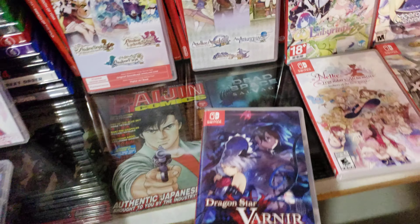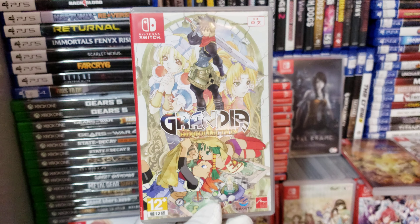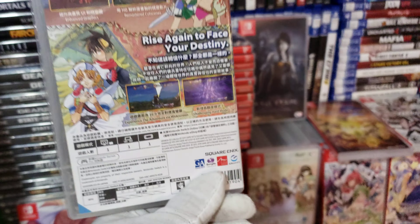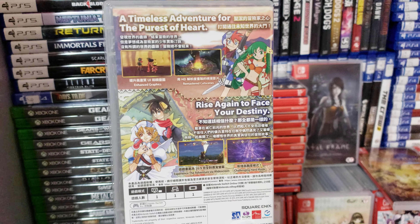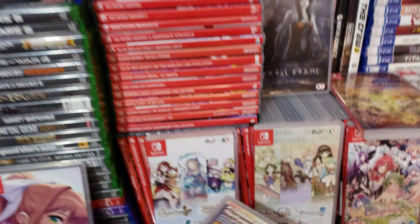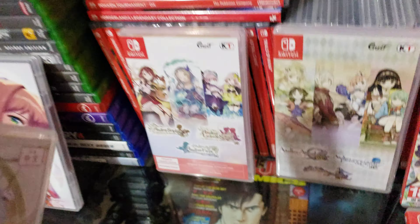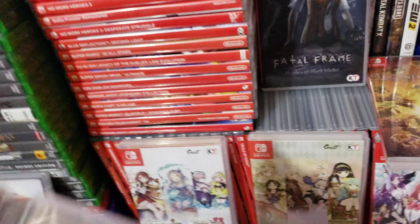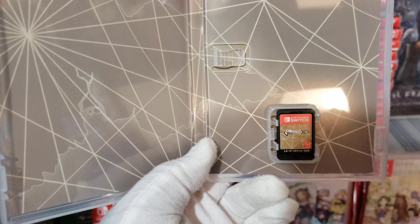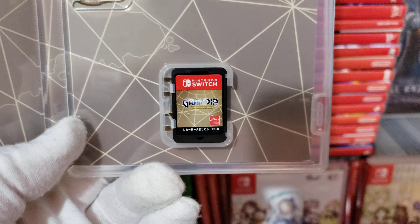I also got a brand new copy of Grandia. I'll open this one up too. It comes with a cartridge, but it doesn't come with nothing else — just the cartridge right here. And that's it.